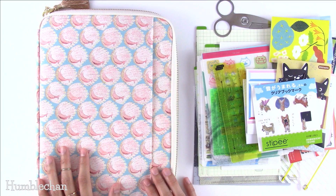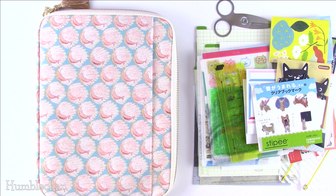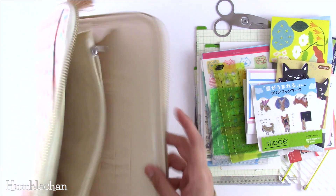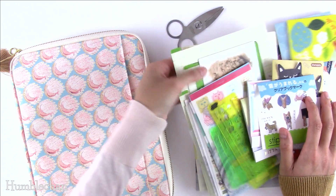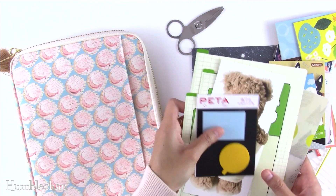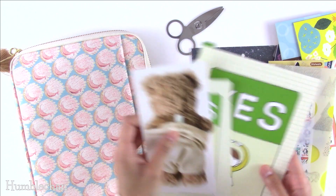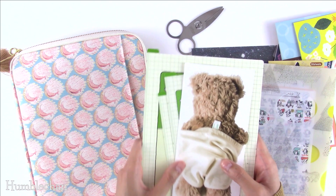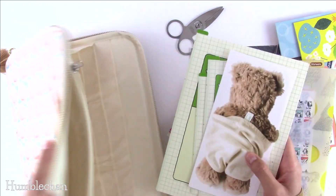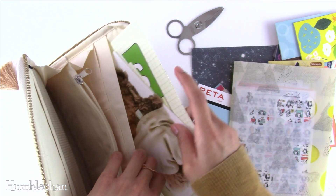Now I want to show you what I'm going to be putting in mine. Let's start off with these shitajikis, which I'm constantly misplacing. I should just keep them in my Hobonichis, but sometimes I just have them floating around on my desk under stickers and piles of paper. So I want to have them in one place, and I'm going to have them in this large pocket right here.